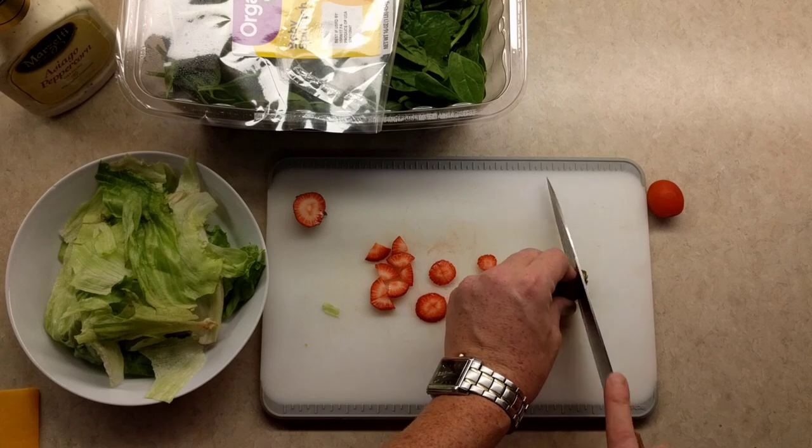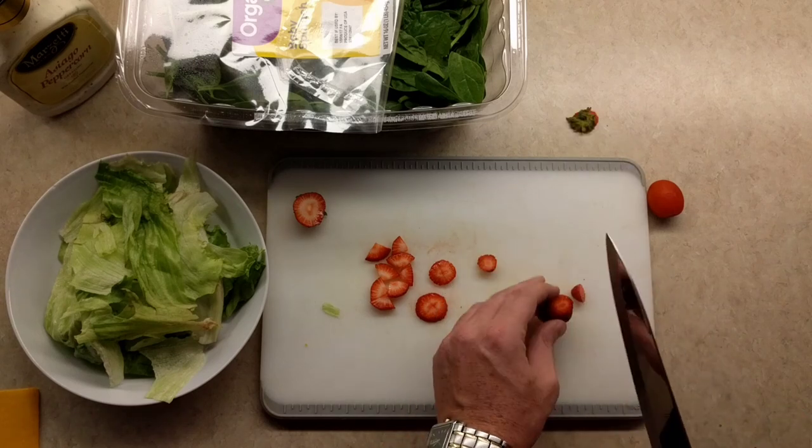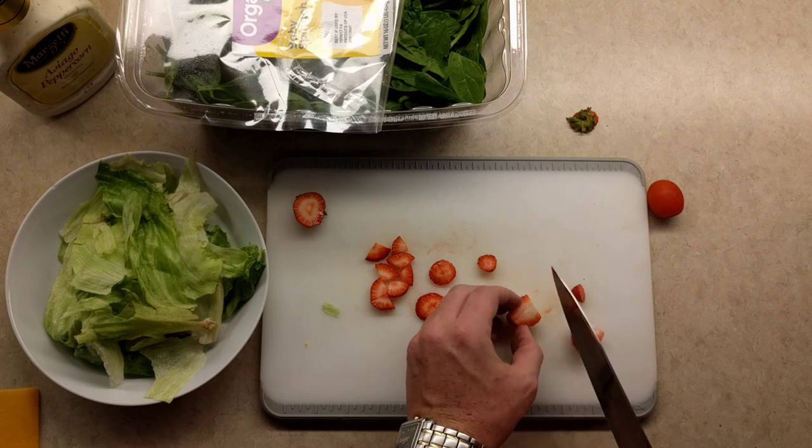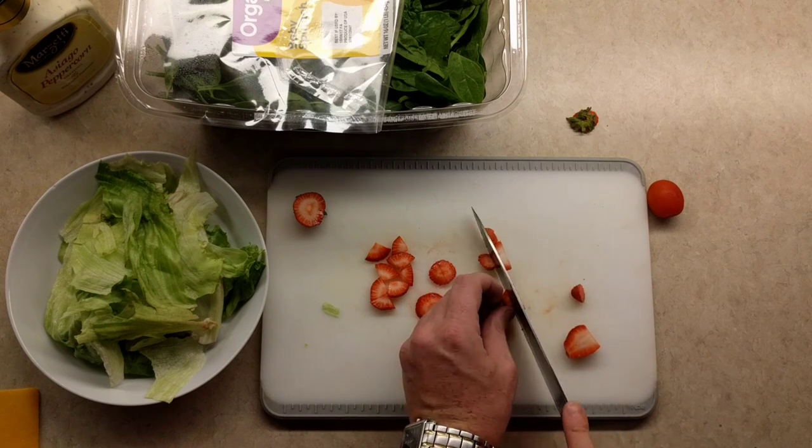That way it's not overwhelming, especially for those kids out there — they're like, 'Oh my god, I want to eat so healthy, but I just don't like tasting these large chunks of fruit all the time.' So we made it very friendly, very easy, and really nice. This is gonna go down great.